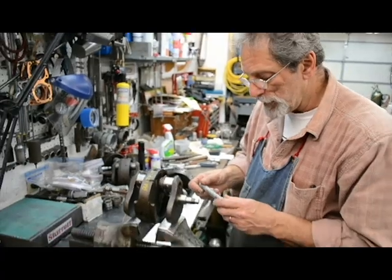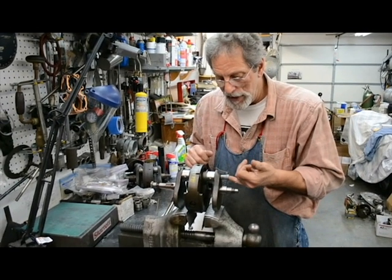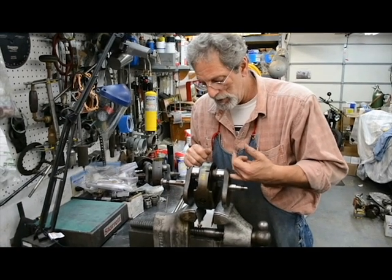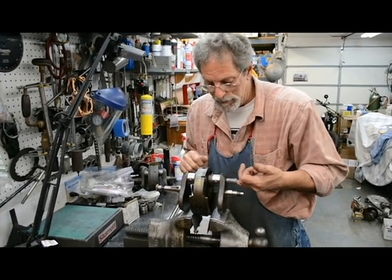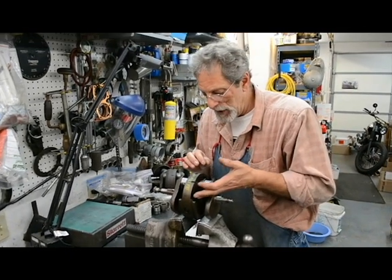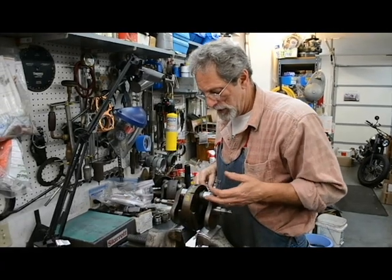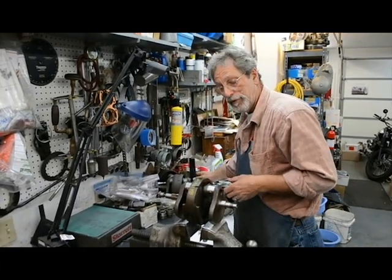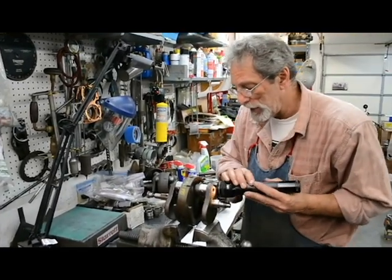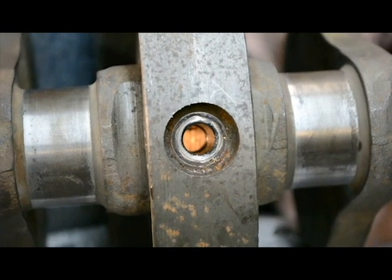To reinstall your sludge trap, scrupulously clean it first. I always use my finger to insert it and eyeball it, lining it up as best I can. Once it's in the cavity, it pops in place — you can feel it go in. Then with the flashlight, you can see that hole is dead center. Very, very good.